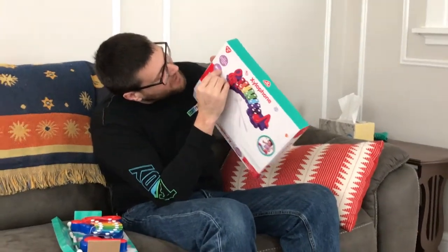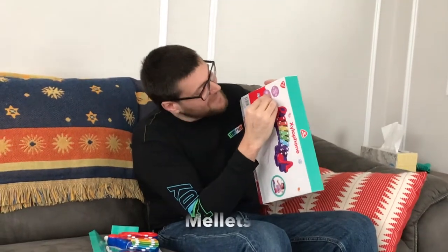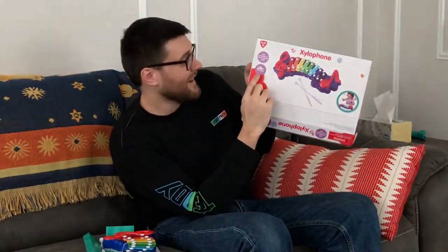It was a typo. Two mallets. It's hard for you guys to see, but under the sticker it says 'two mallets,' which is not how you spell mallet — that's with an A. They were covering up a typo.